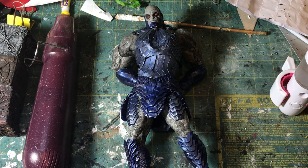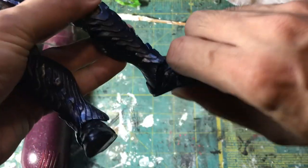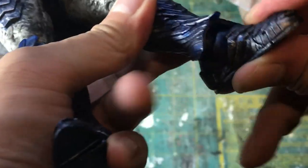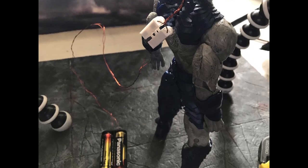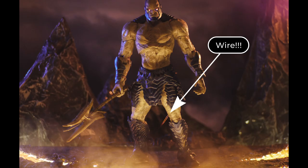On to Darkseid. The first thing I modified on Darkseid was his stock ankles — I had to heat them up and move them around so that he can get some ankle pivot. Secondly, I drilled his eyes out so I can install a couple of LEDs. As usual, I had these wired to temporarily plug into two AA batteries and hidden away from view.